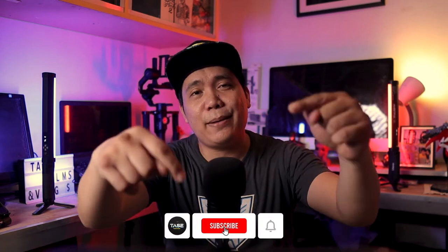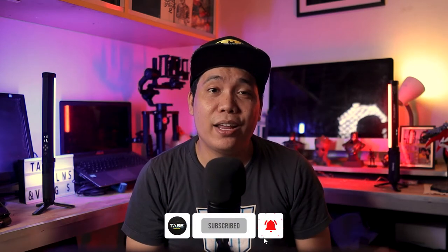Mabuhay and what is up tasters, welcome to TAZE or The Art of Sir Eden. If you are new to this channel and you're interested in these kinds of contents, be sure to subscribe and tap that bell so you get notified whenever I upload a new video. And to all of my current subscribers, thank you so much for your support. You guys are awesome.